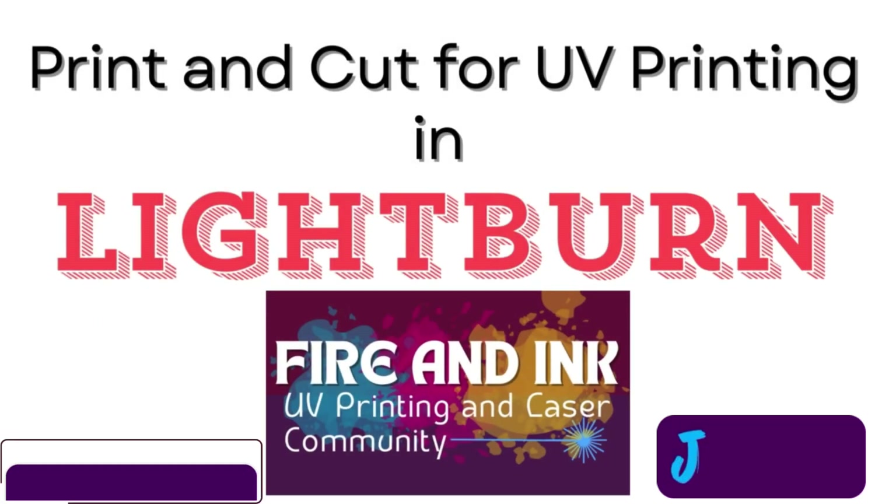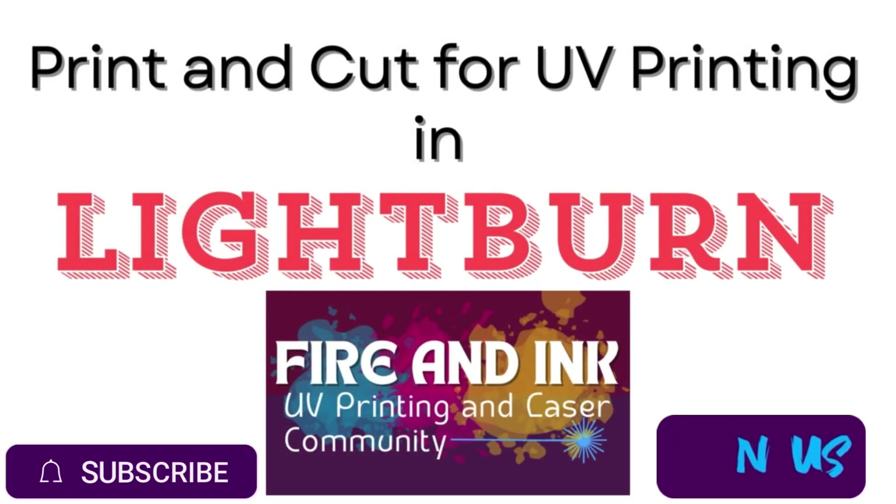It'd be great if you liked, subscribed, and then went over and followed my Fire and Ink UV Printing and Laser Facebook group. And let's get started.